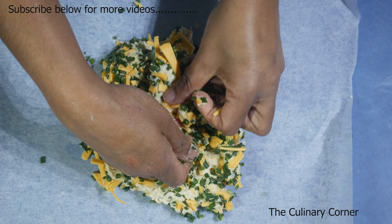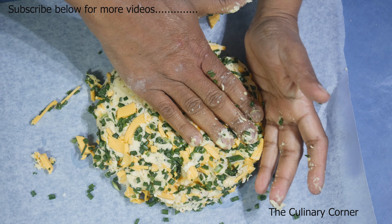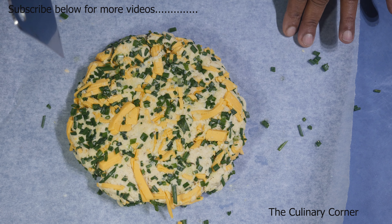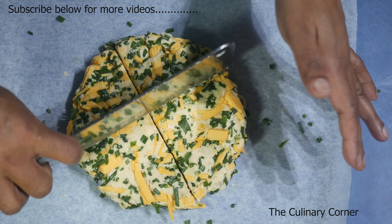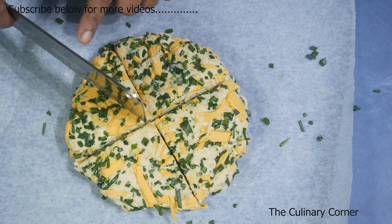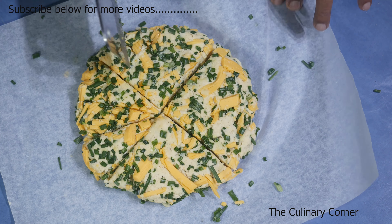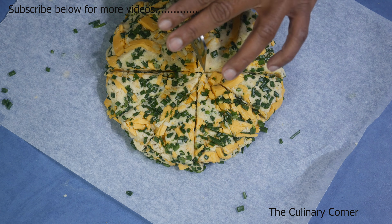Put it onto a baking paper and press slightly to mix everything together, then press down and make a circle — the height should be like one inch. Take a dough scraper or a sharp knife and cut it in the middle, and then from the middle again, cutting into three equal parts.